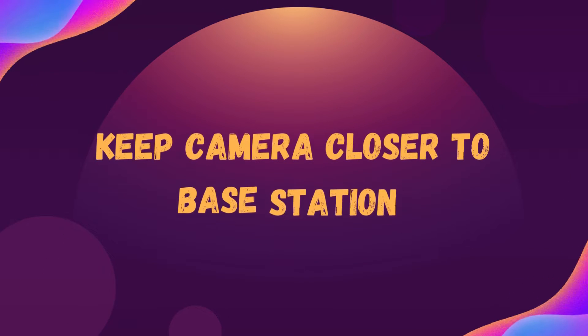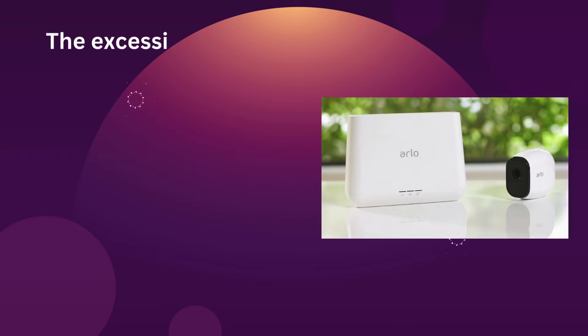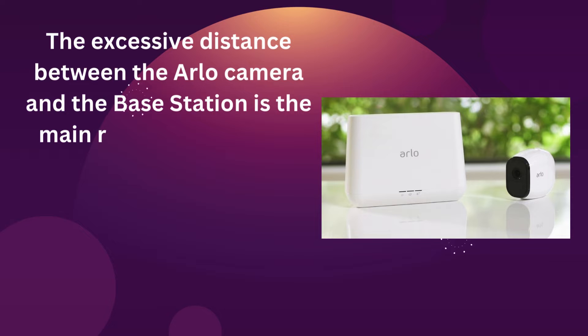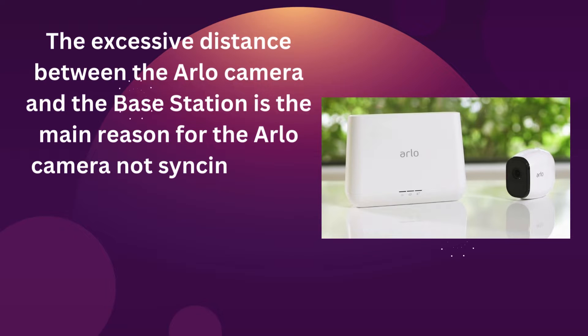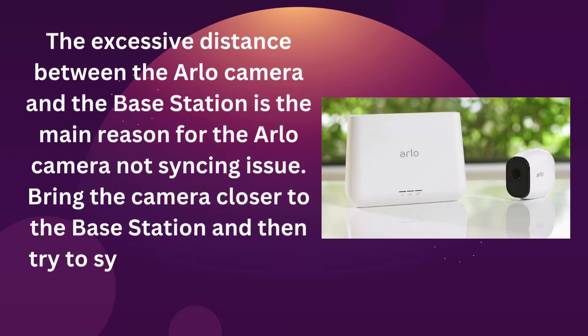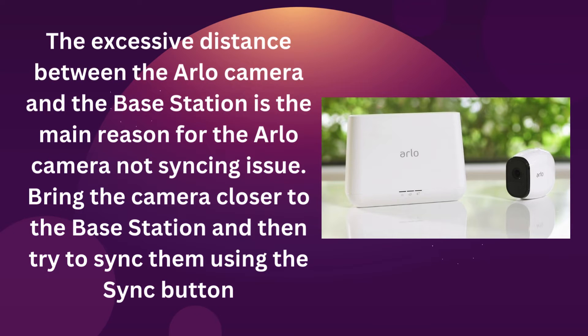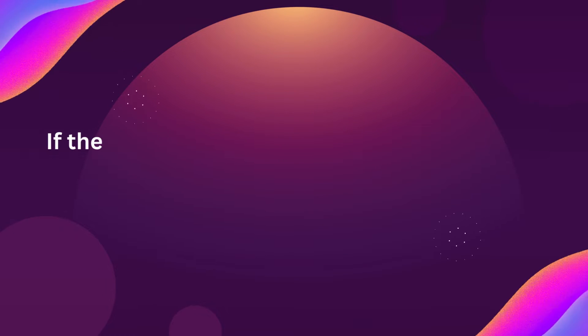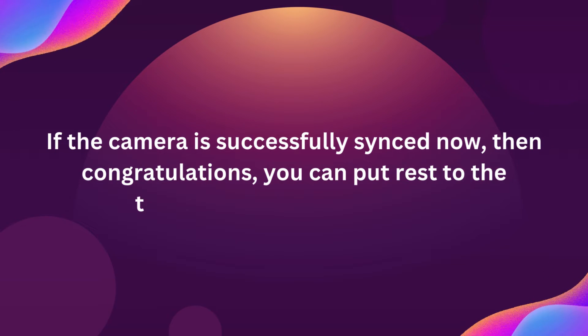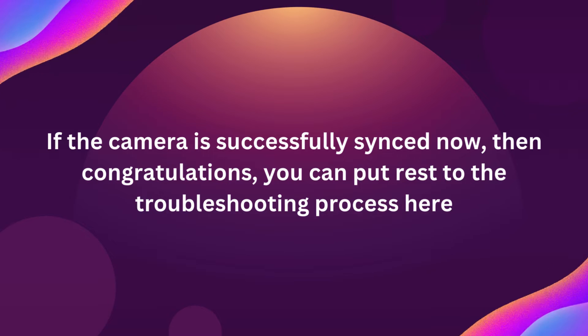Keep camera closer to base station. The excessive distance between the Arlo camera and the base station is the main reason for the Arlo camera not syncing issue. Bring the camera closer to the base station and then try to sync them using the sync button. If the camera is successfully synced now, then congratulations, you can put rest to the troubleshooting process here.